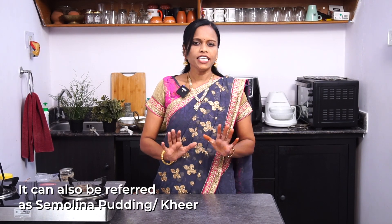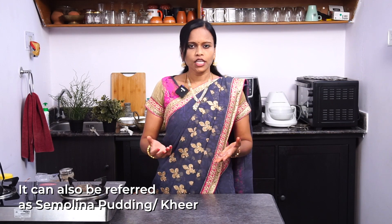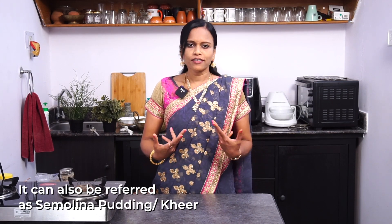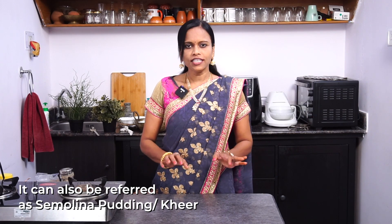The ingredients we have here are vegetables, sugar, and dry fruits. We are getting ready. Now let's get started.